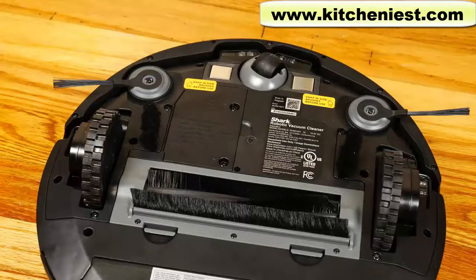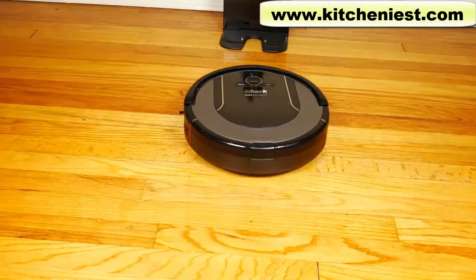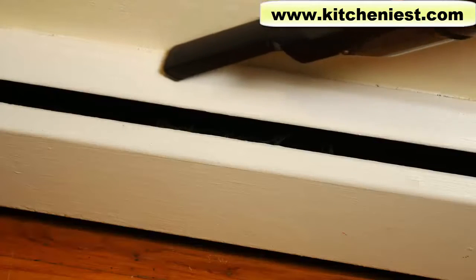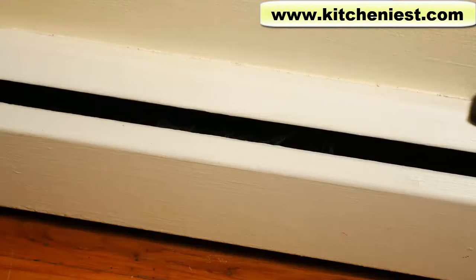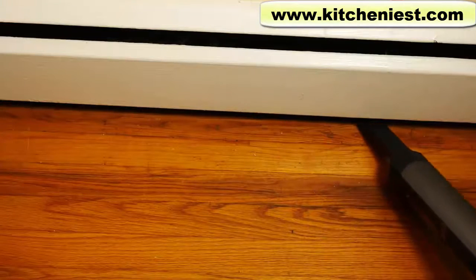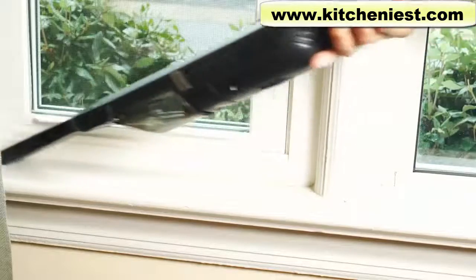The Shark is very easy to use. Setup is easy — all you had to do was put the side brushes on and plug it in to charge. Generally robot vacuums aren't exactly a replacement for a standard vacuum, but since this Shark comes with a handheld, it's very close to replacing a standard vacuum.